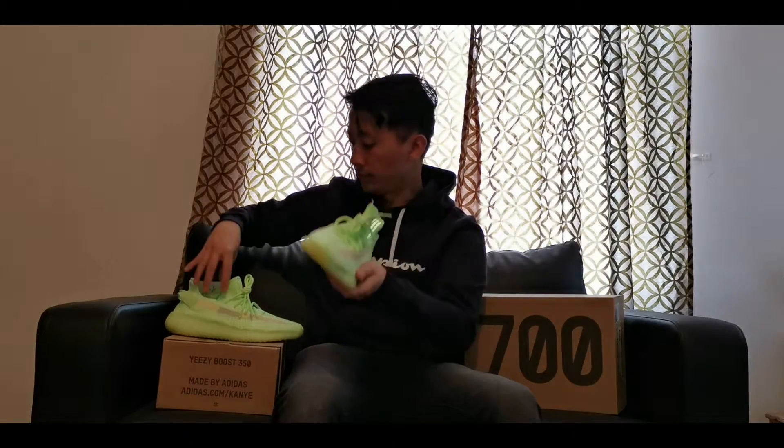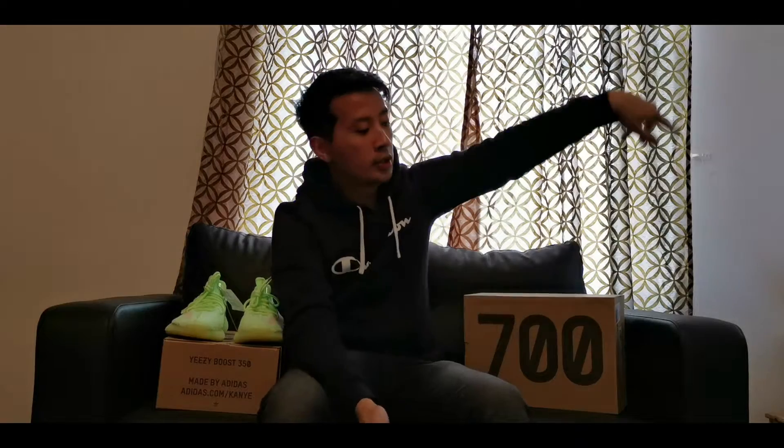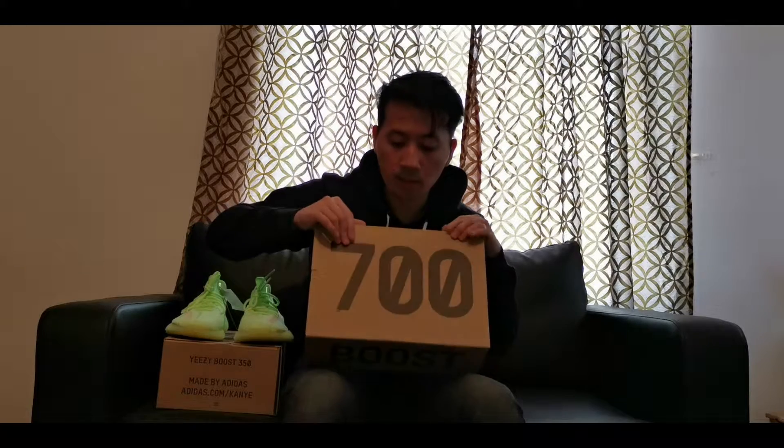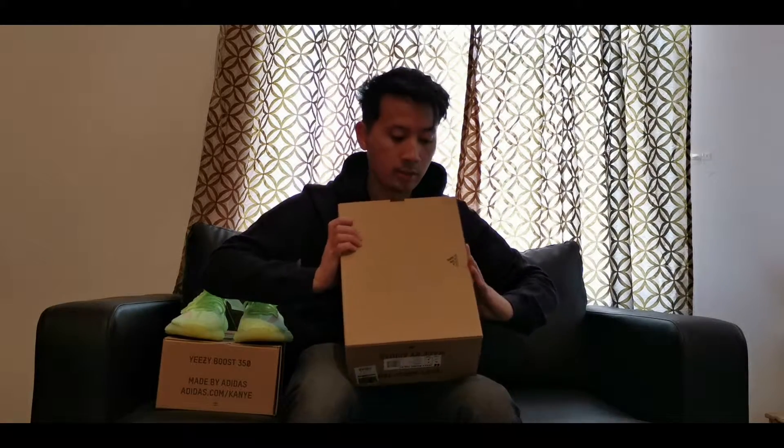This is the first ever glow-in-the-dark Yeezy 350 design, so I love it. Moving on to the Yeezy 700 — again we have the same standard Adidas Yeezy box with a 700 logo on the top.